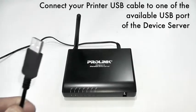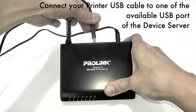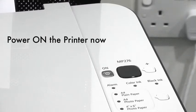Connect your printer USB cable to one of the available USB ports of the device server. Power on the printer.